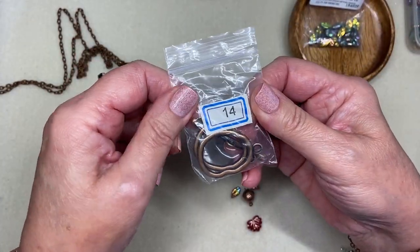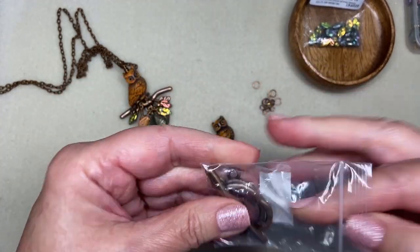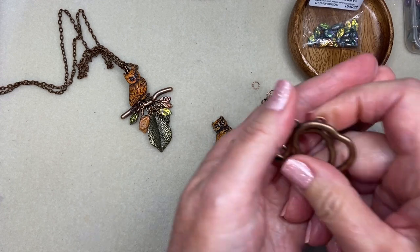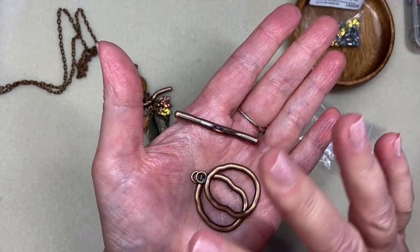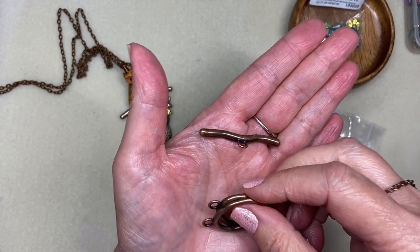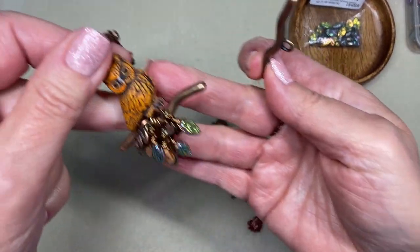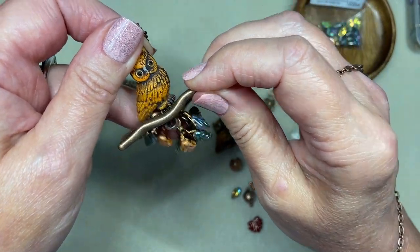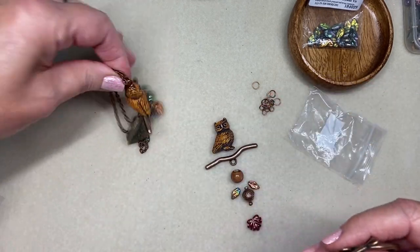His branch is actually from bag 14 in a past Bargain Bead Box subscription box. That box had these gigantic, very organic toggle clasp closures that I never used because I never made a large enough piece of jewelry for them. So I took the connecting bar, and that is what is the branch that Mr. Owl is sitting on — it also gave me the loop to dangle whatever I want beneath him. I'm going to change this one up just a little bit and not do it exactly the same.